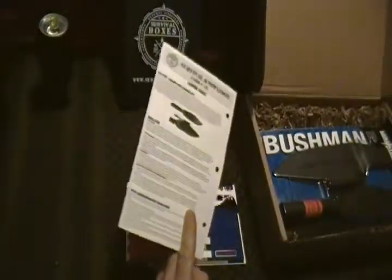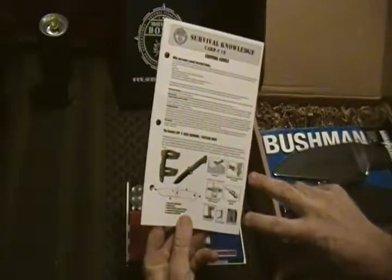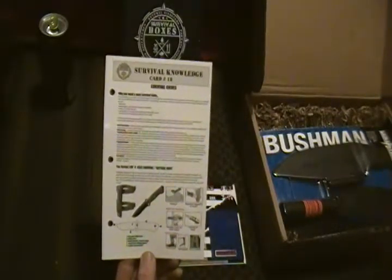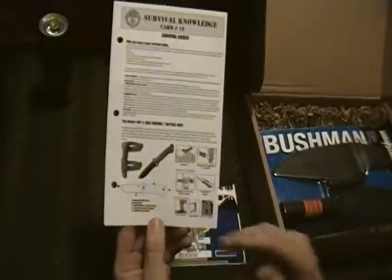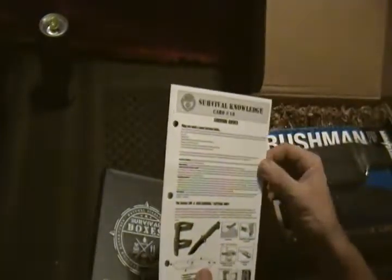The survival knowledge card has one side covering the item that came in this box, and it has a bit about specifically the knife that came in the gear-only box, which also didn't have that much in it. But most of the gear-only box was this really cool belt knife, so I kind of wish I had that box. This does cover good uses for a survival knife — self-defense, preparing firewood, and wood carving.